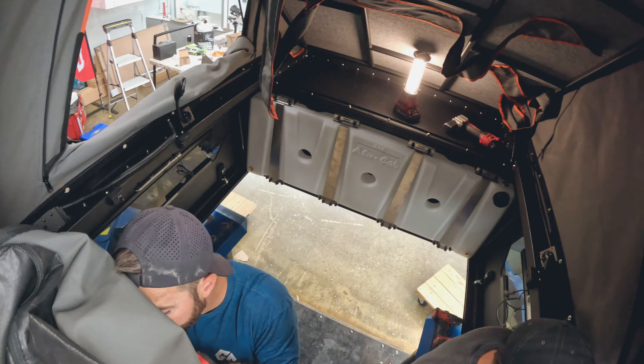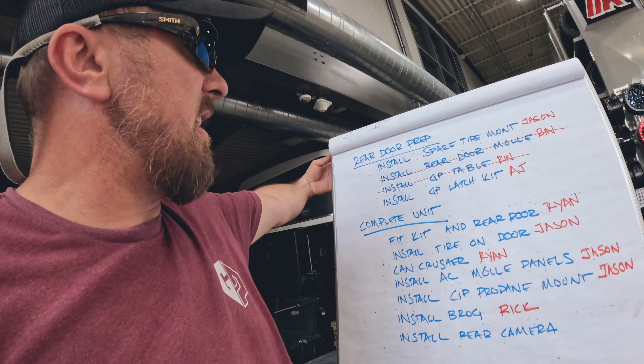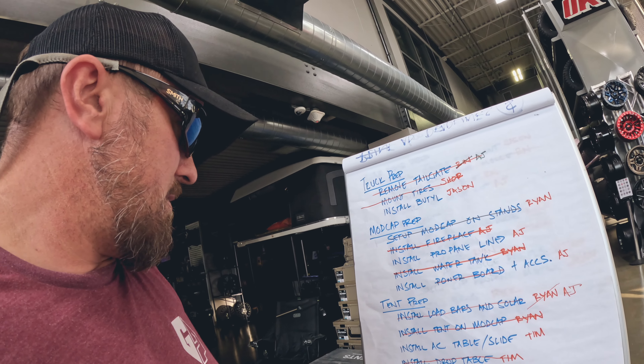I think we did pretty good today. We got a lot of stuff done. There's definitely still some things on the sheet, but it's time for a beer and time to relax. We'll see you tomorrow.